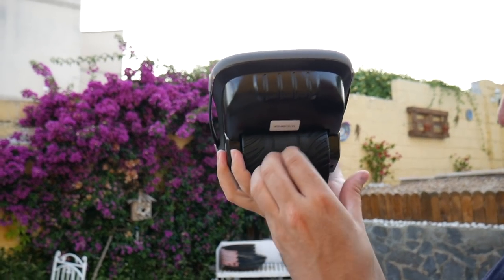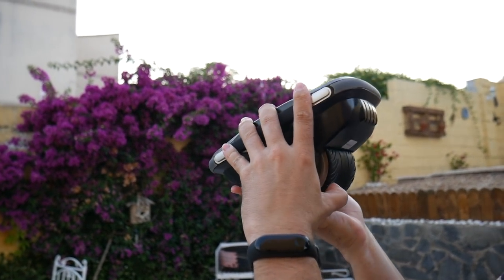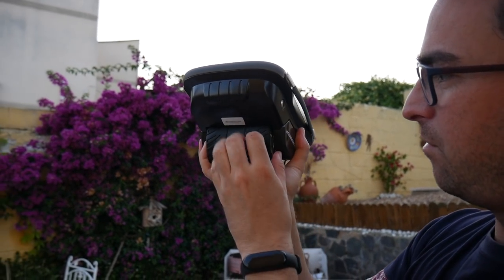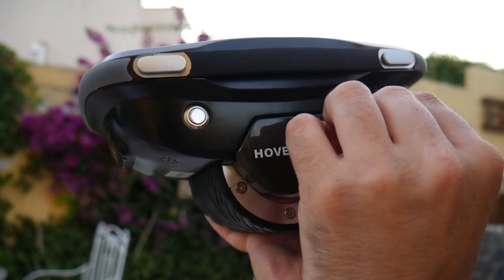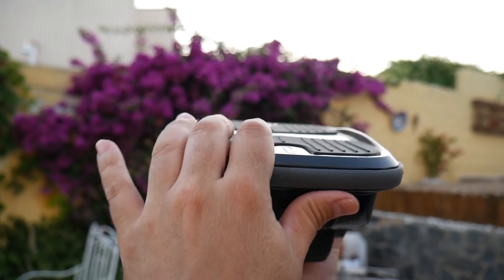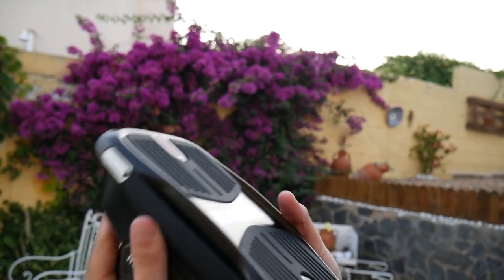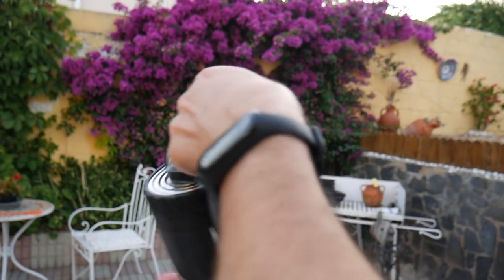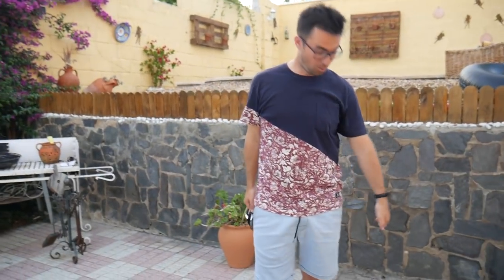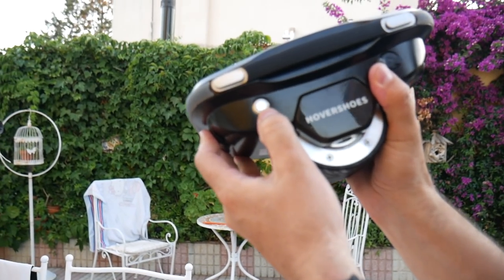Esto es goma, no es inflable, esto es duro y yo pienso que para tierra también va a funcionar bien. Aquí tenemos el cable, el enchufe para cargarlo. Aquí esto son botones. ¿Cuál es la parte delantera y cuál es la trasera? Porque estos son todos iguales. Aquí tenemos asas para cogerlos y llevárnoslos así, los dos, una asita tanto en un lado como en otro.